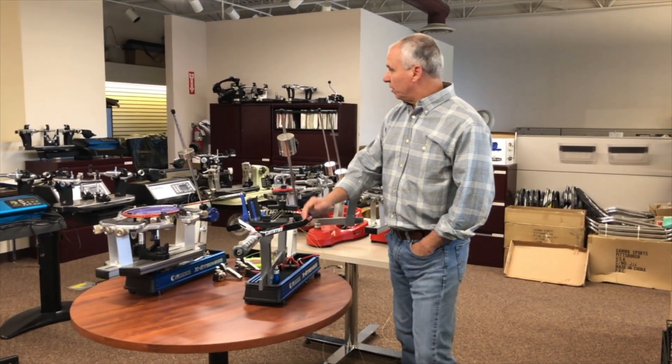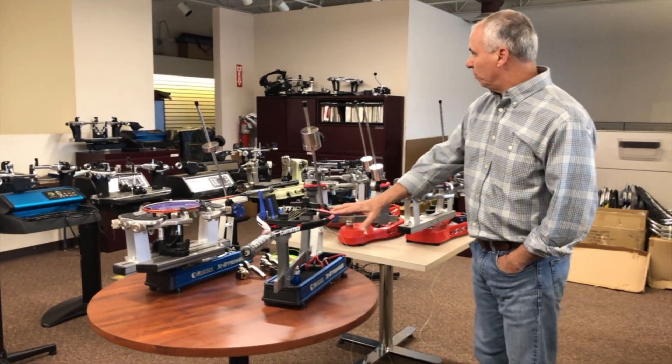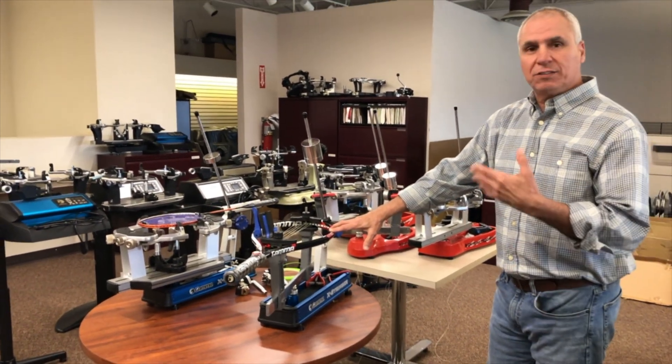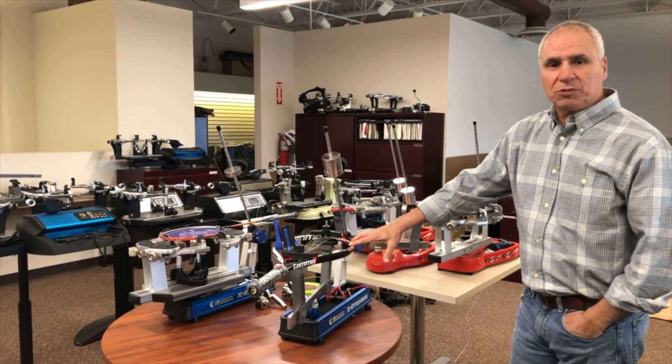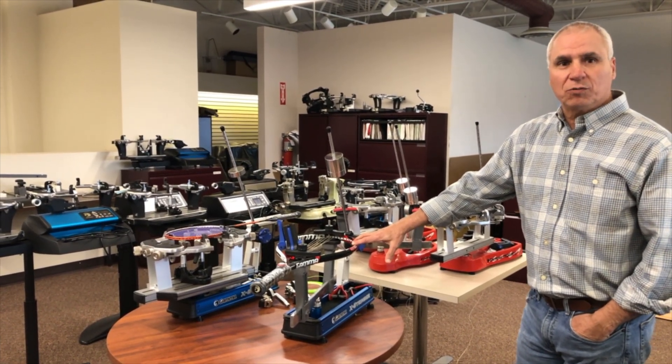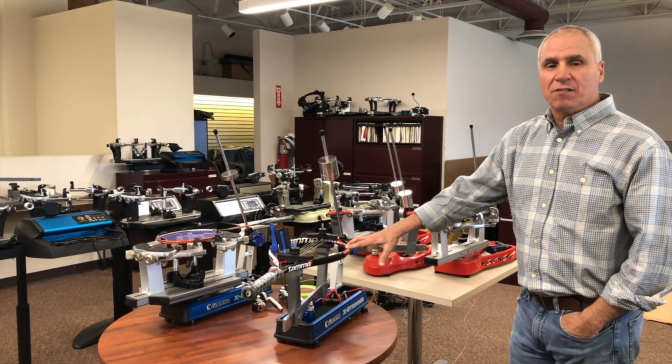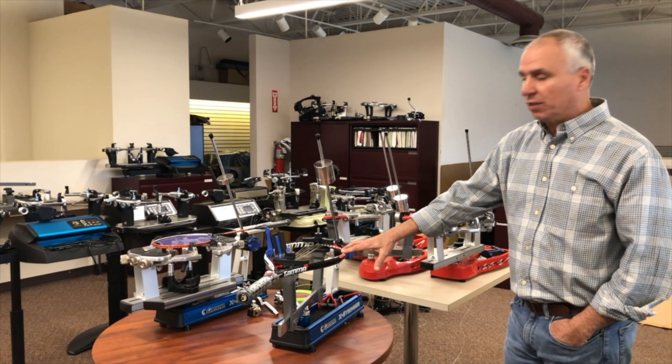As you can see, we have a lot of stringing machines here — right here I can count over a dozen of them. It's much like buying a car: you can go with the base model, or you can go to the top of the line with all the bells and whistles and all the extra functionality that you may need for your shop or for yourself.